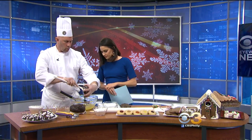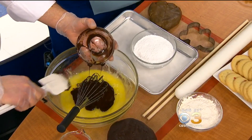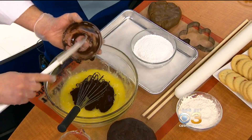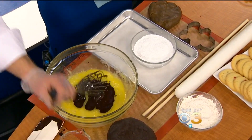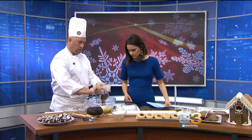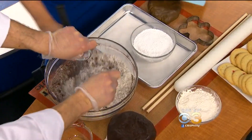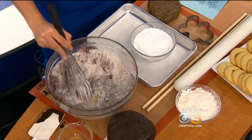This dough you can make weeks ahead of time. It's like the typical recipe for any cookie — a little sugar, eggs — and then basically we just throw in all the dry ingredients: flour, cocoa, a little baking soda, a little salt, and of course some vanilla.